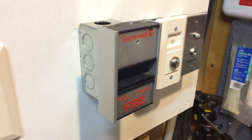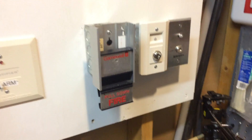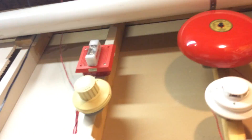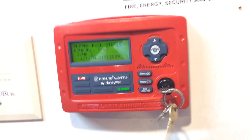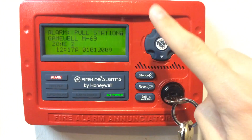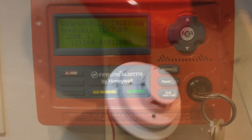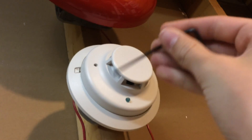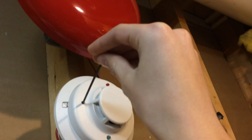So now we will pull it. Now going up here, we will activate the System Sensor I3 just by using the test button on it. So 3, 2, 1.